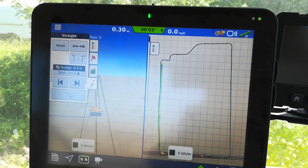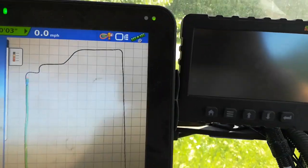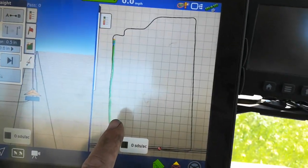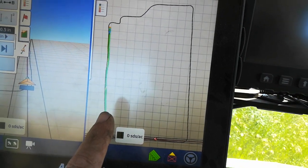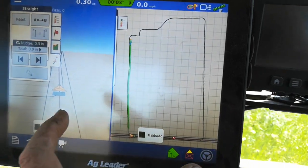I thought I'd make a video while I'm not bouncing around so much. What you're looking at here is a new field. It's about 17 acres. A couple years ago, I traced out a border on the computer. That's on the right side of the screen.